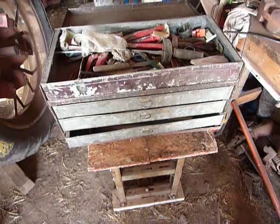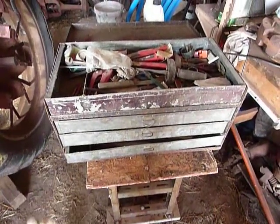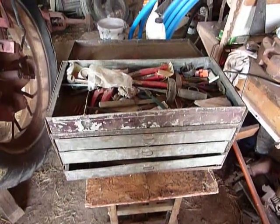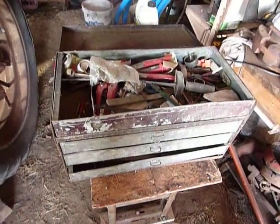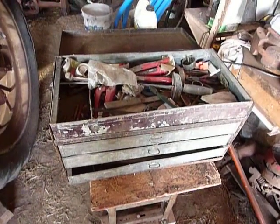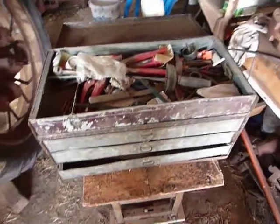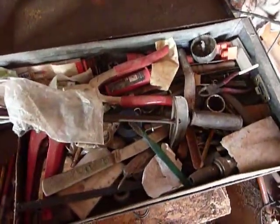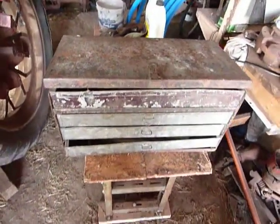I plan on getting everything cleaned out of there, getting the good stuff out, putting the other stuff in a box and in storage. Then I can use the toolbox here for my tools that I use every day. That'll get a lot of the clutter off my workbench and help me keep my tools a little straighter. I plan on getting that ready to go here in the next few days and start using it.